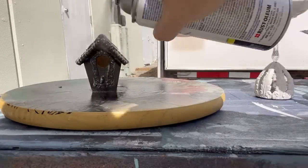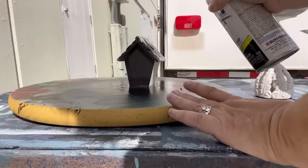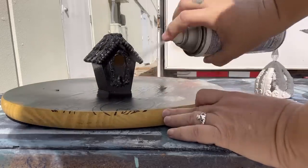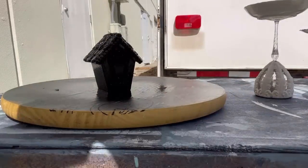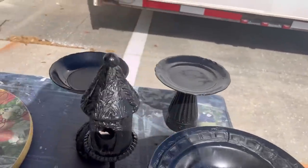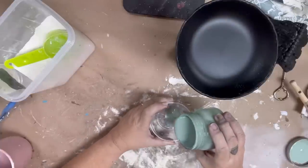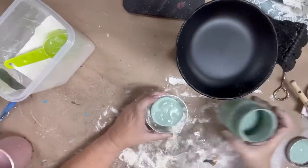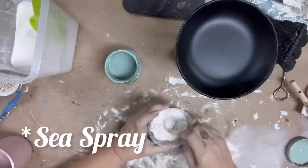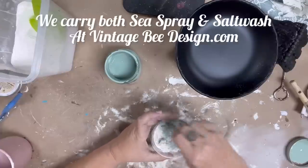I'm just trying to get a good coat. The goal here is that if I end up distressing back at all, I'm distressing back to the black and not to the glass itself, and I find spray paint to be the easiest way to achieve that. Here you get a really good idea of all the pieces. The next part — I'm going to take some DIY apothecary and mix it with some sea salt.